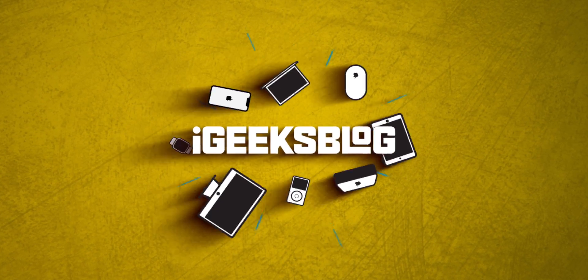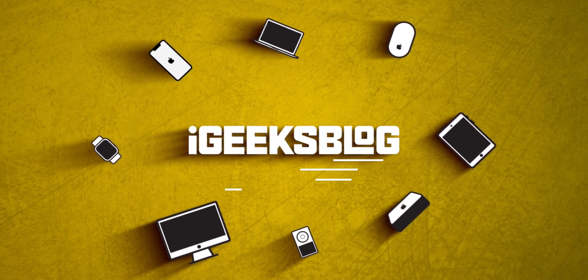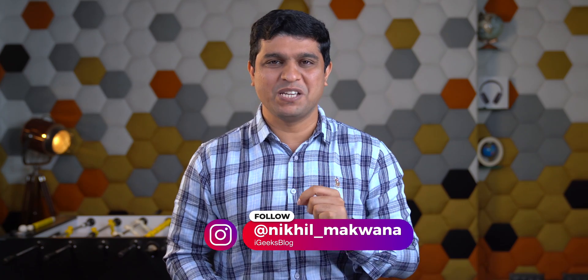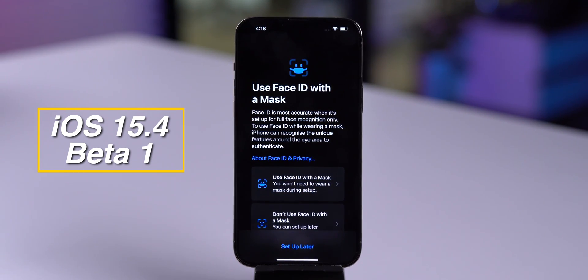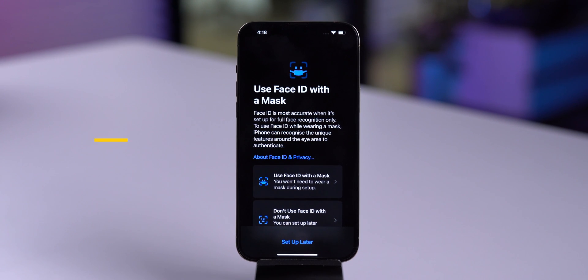Now I don't need my Apple Watch to unlock my iPhone while wearing a mask. With iOS 15.4, Apple introduced a new feature to unlock your iPhone while wearing a mask that does not need Apple Watch. Let me show you how you can set it up.